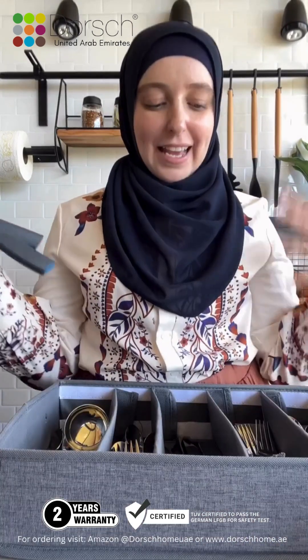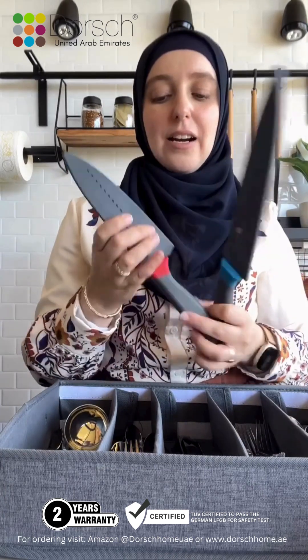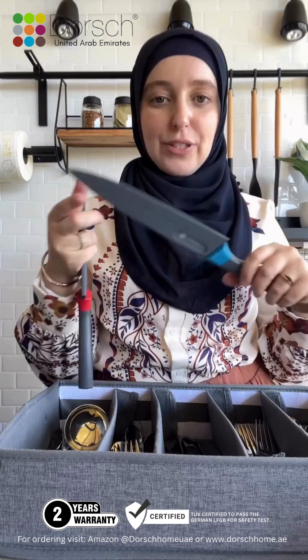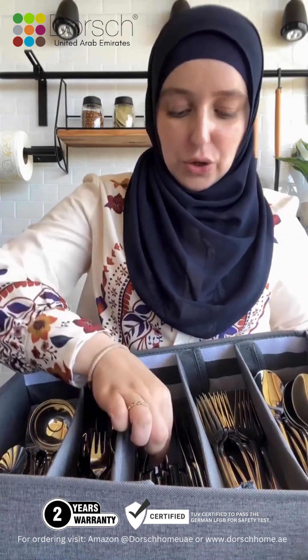Next up is their cutlery sets and knives. I do own a few different knives from Dorsch. These ones come in a set and are excellent for everyday use in the kitchen. And these are the bigger ones with a lid — for safety purposes you just place the lid on before you place it in the drawer. They are beautiful cutlery sets which I haven't found anywhere else. Their cutlery sets are so unique.